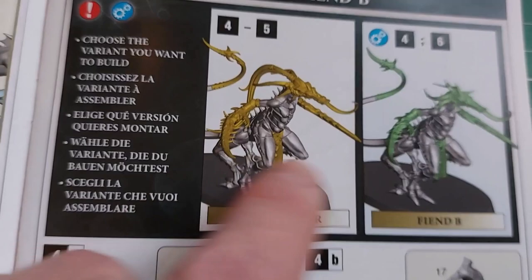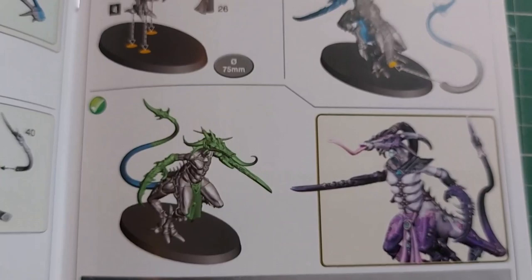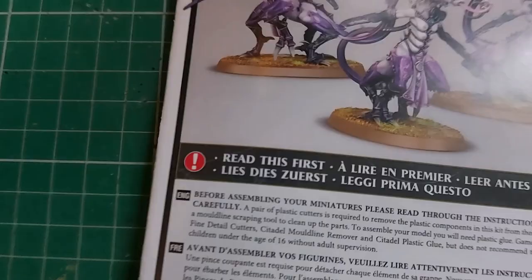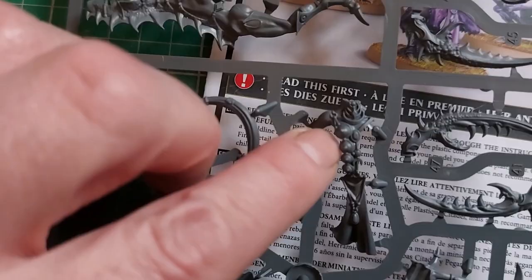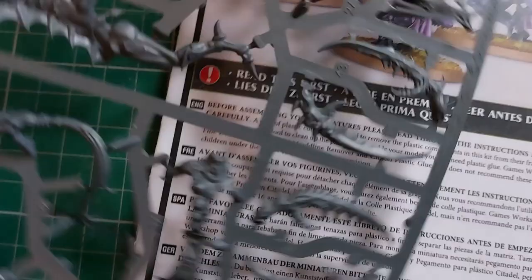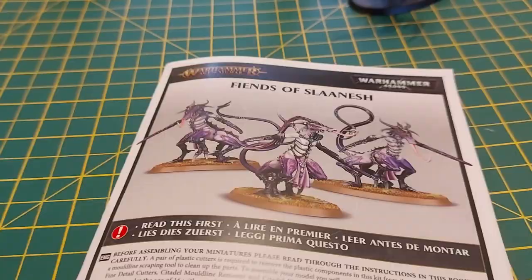Even though visually they look the same, there are different parts for it. The photos look exactly the same but they do have different part numbers, so that's going to be interesting. What you get is two sprues like so. There's the multi-breasted torso, his claws, the front leg, back leg — part of another one. Looking forward to this — a bit more Slaanesh for me. Let's get snipping and gluing.